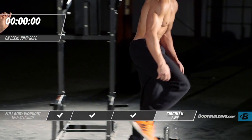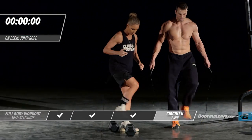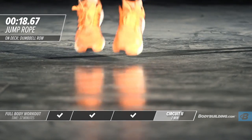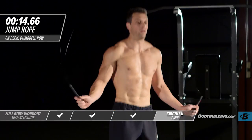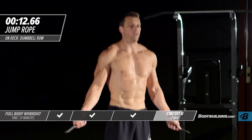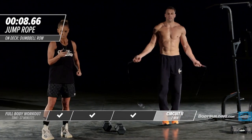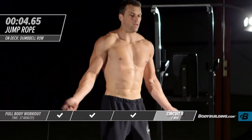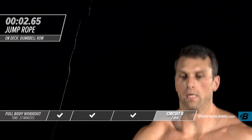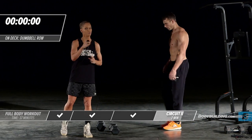Right into jump rope — again, that upper body to lower body transition. That's the end of round two. We're getting right into round three.